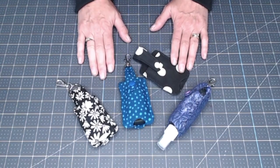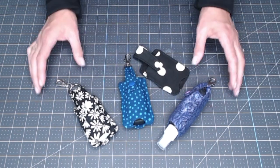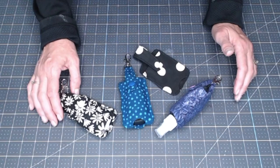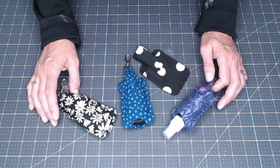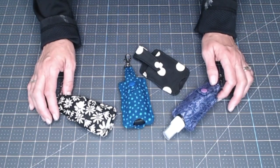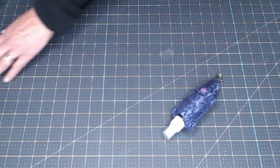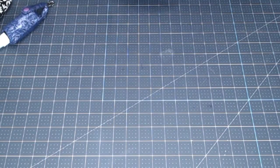Scrap material does not take much and you can make all different colors. What a fun present — lots of people are graduating right now, so it makes a quick easy little graduation present, or you can put one with each of your purses. Let's start with what you're going to need for supplies.